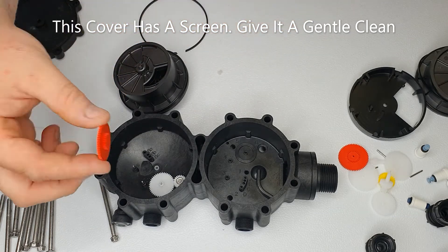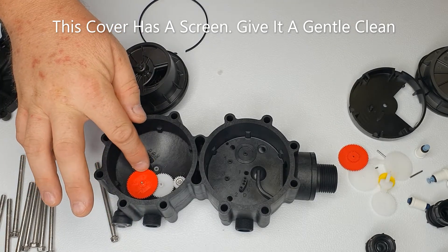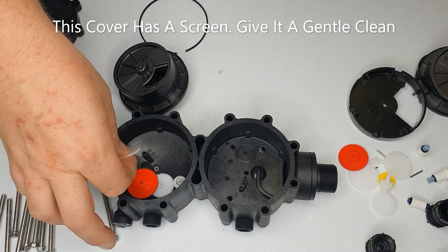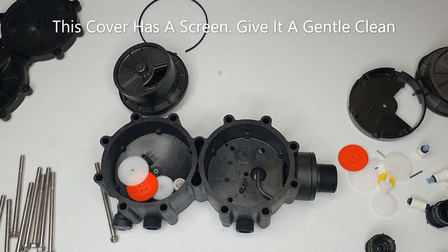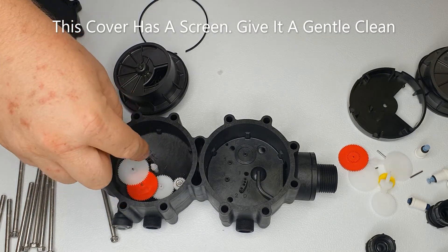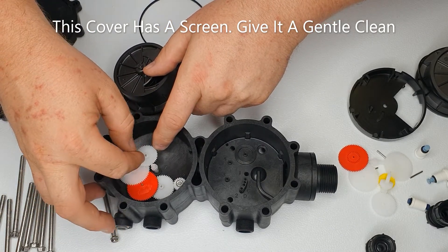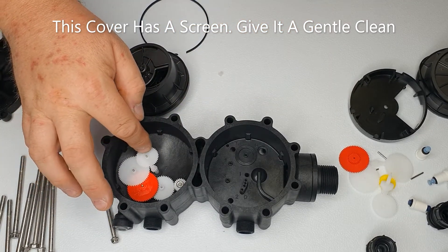Next, the drive gear sits into the next spot — if you just turn those you can see they're moving each other. Next one is another reducing gear. Then the center pinion. Notice there are three positions for this gear when you put it in — normally in the middle one. Make sure when they turn, they all turn together.